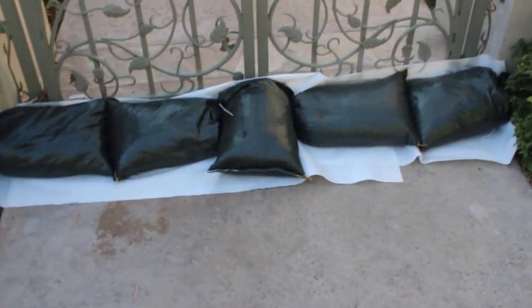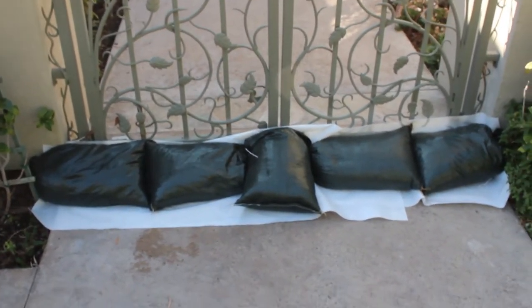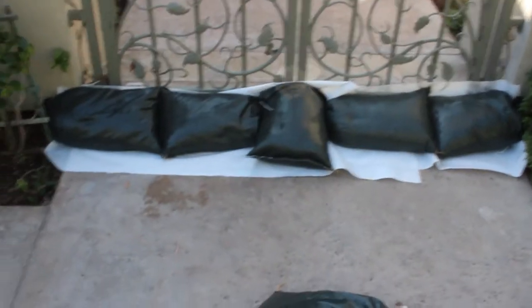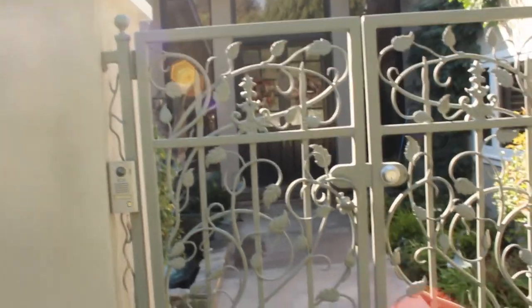Here we are protecting an entry court before one even gets near the house, so before the flood could even reach the house. There's an entry area here with a big double door entry in the back, and now we have them protected right at the gate.